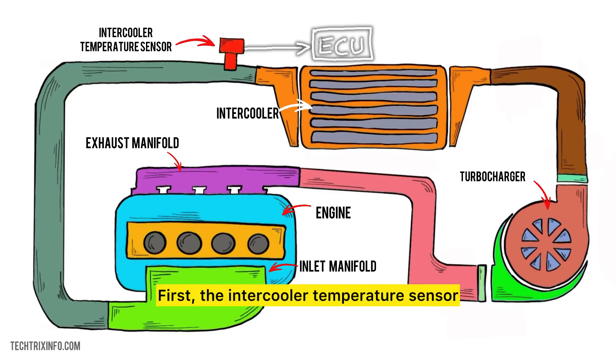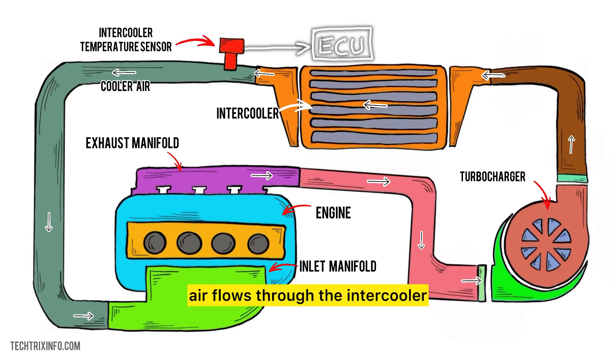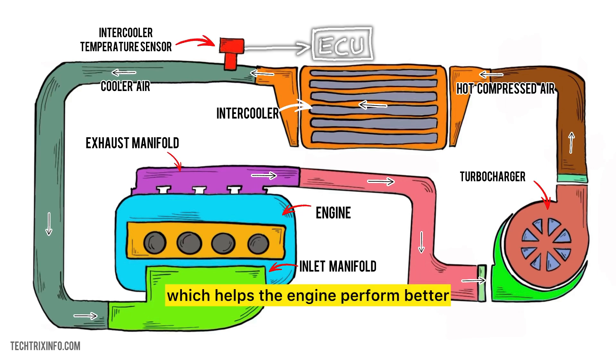The intercooler temperature sensor is located at the outlet of the intercooler. This is where the compressed air exits after being cooled down. As the hot compressed air flows through the intercooler, the sensor measures its temperature. This is very important because cooler air is denser and has more oxygen, which helps the engine perform better.